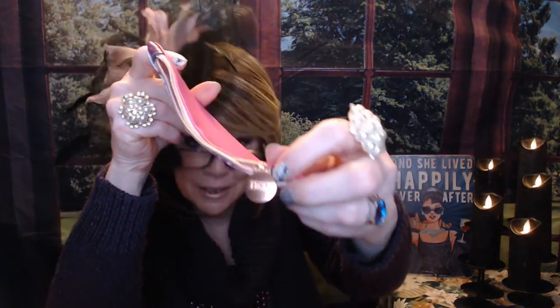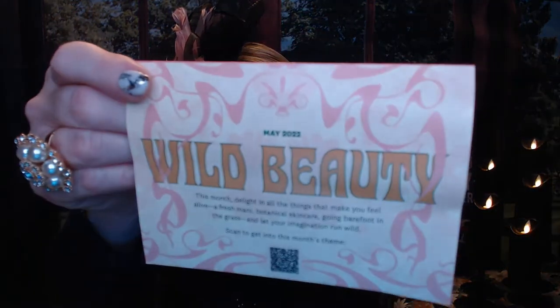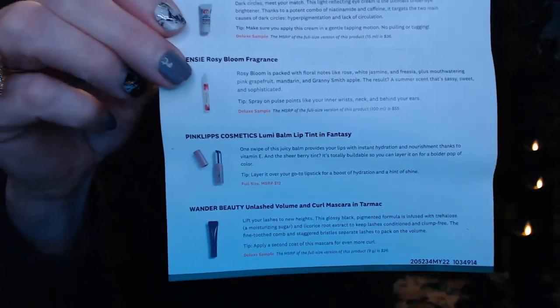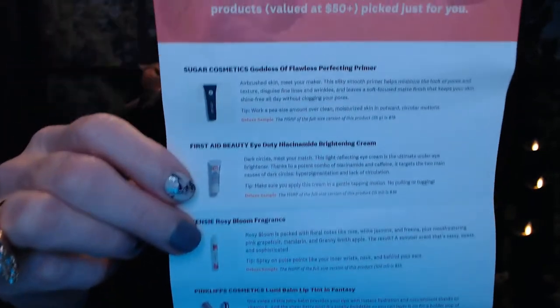This time I did get the bag of the month, so it's really cute with a nice little floral design. It's got kind of like a rose gold zipper with the Ipsy insignia right there. A lot of times we don't get the cards in here, but this time May does have it. This is May 2022, and there's a little QR code to learn a little bit more. I've got one full size item; the others are deluxe size samples. Let's dig in and let's go.